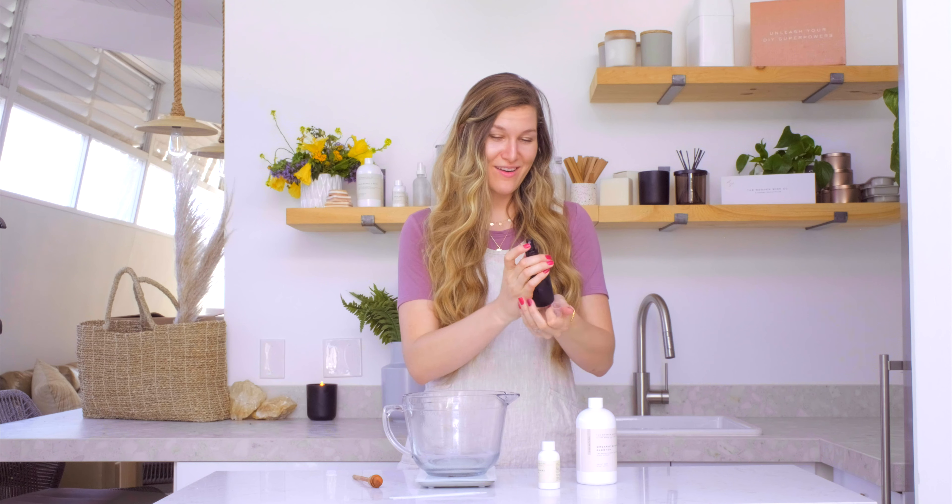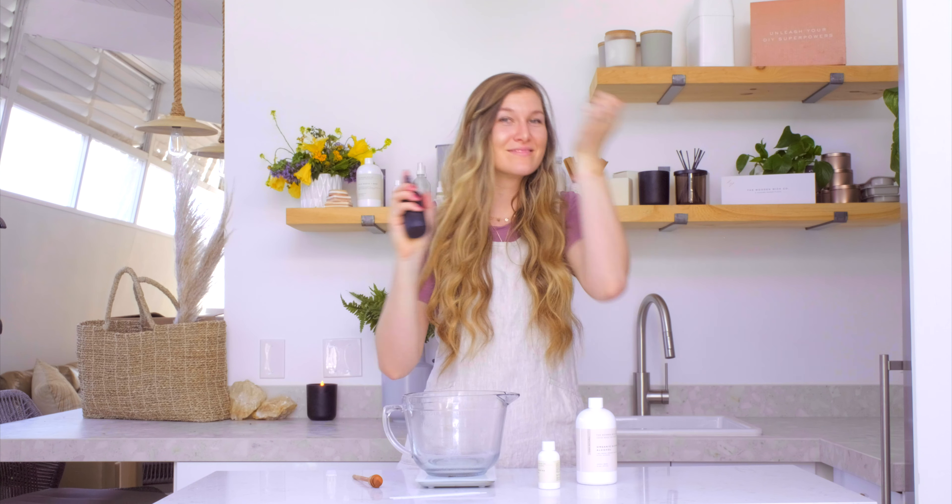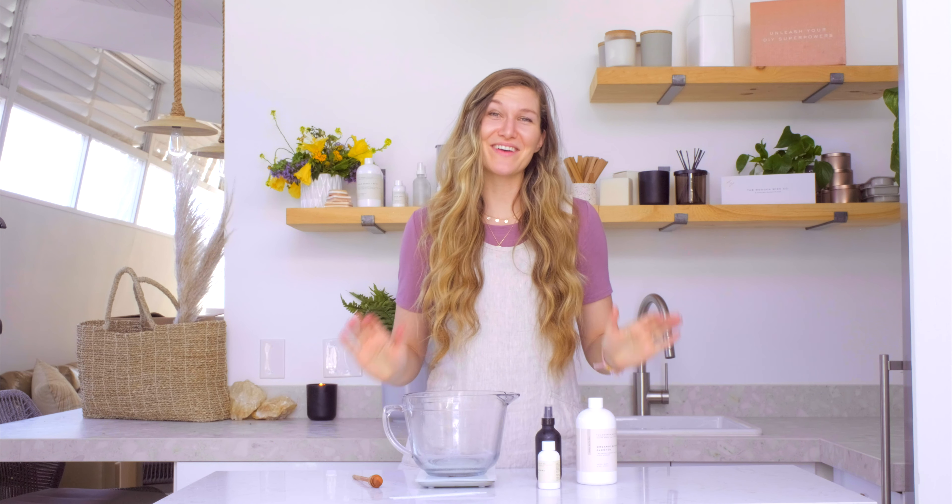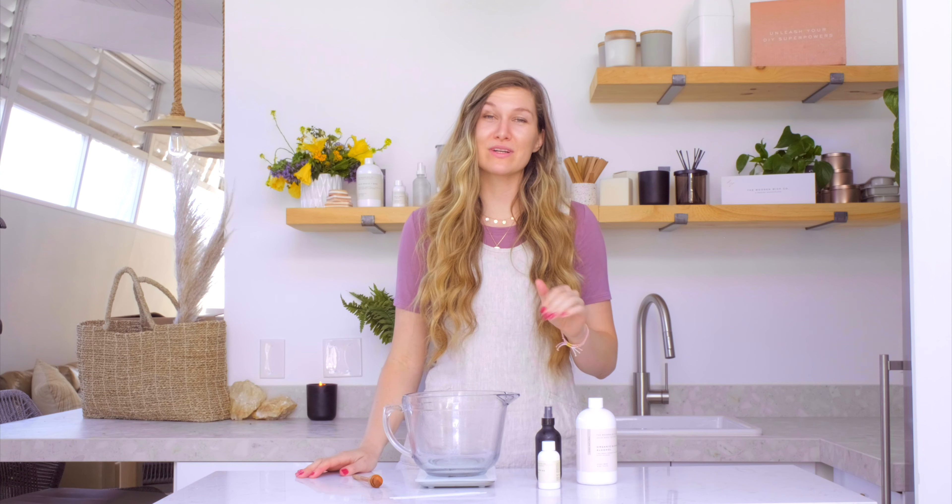Ready to wear. And now I smell amazing. There you have it — creating your own perfumes could not be easier. If you'd like to try mixing your own fragrances or essential oils, you can create a one-of-a-kind fragrance that's exclusive to you. Thanks so much for watching. Be sure to subscribe to our channel to stay in the know on all the latest makers tips and tricks. Happy baking!